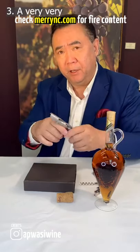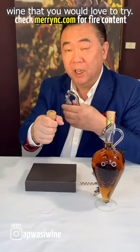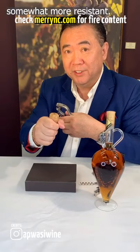It's a very, very sturdy corkscrew. If you have a sparkling wine that you would love to try but the top is proving somewhat more resistant...